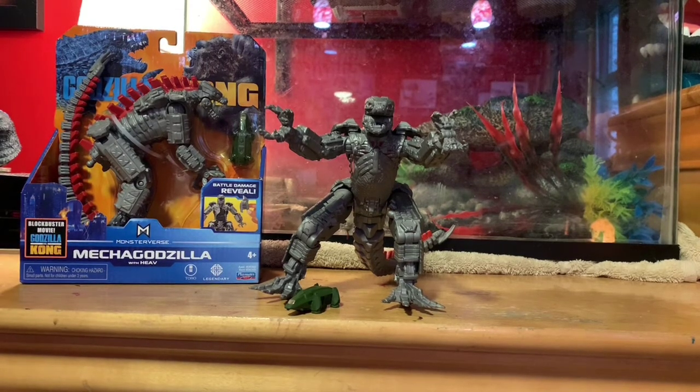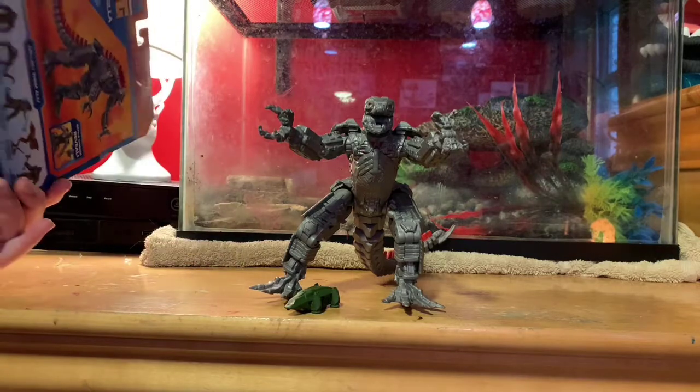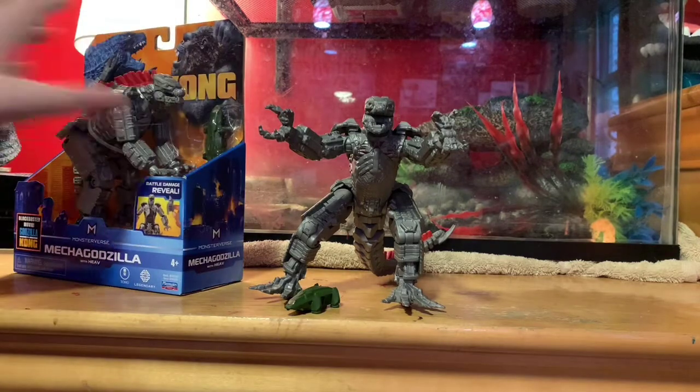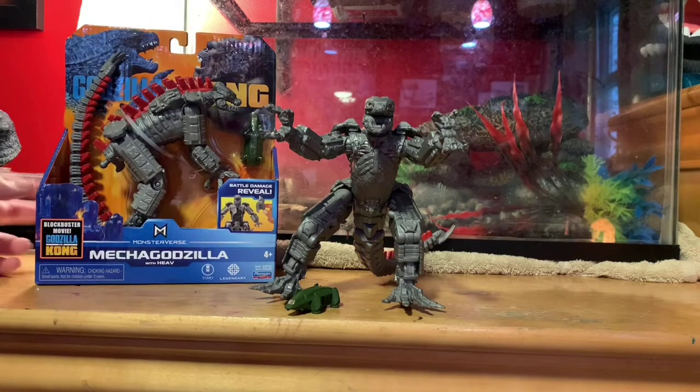Sorry if there's noise in the background, that's just the dogs and stuff. I'm not gonna sell this, so don't go in the comments saying I'm going to sell it. I'm not doing that and I would never do that.